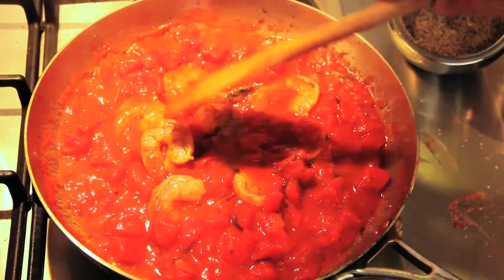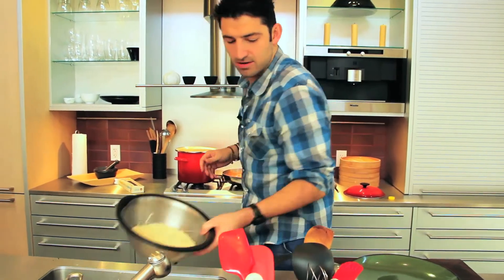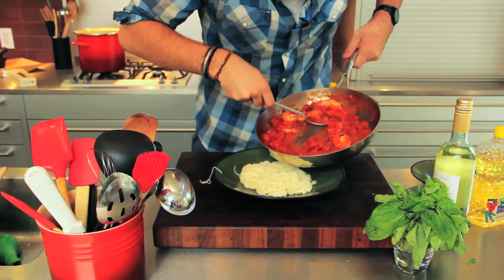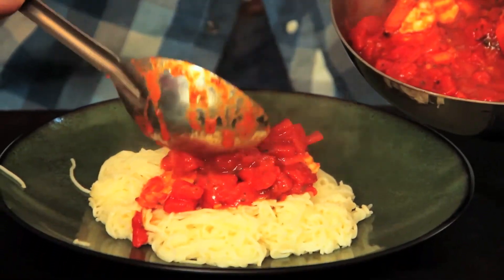And now we're going to add the last ingredient — the shrimp. I'm going to get my pasta and put some on the plate. You have a really nice thick tomato sauce there — that's exactly what you want. That's looking beautiful.